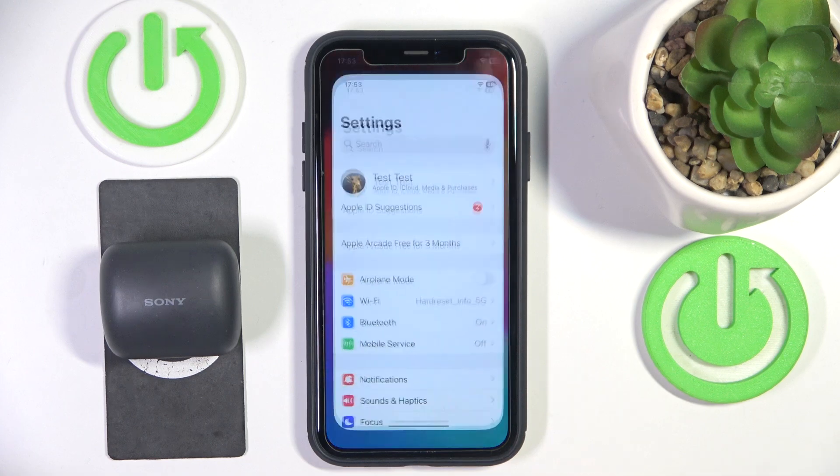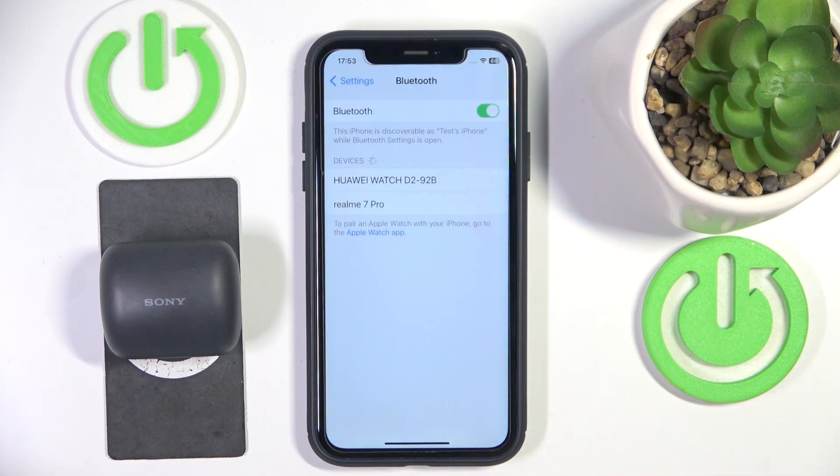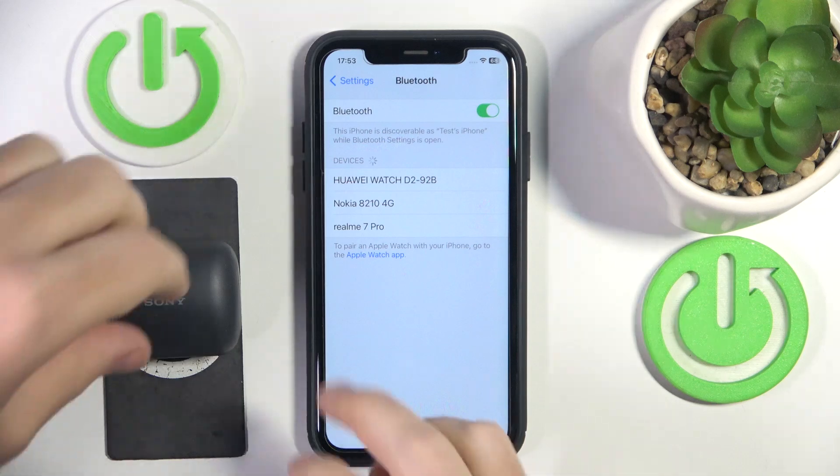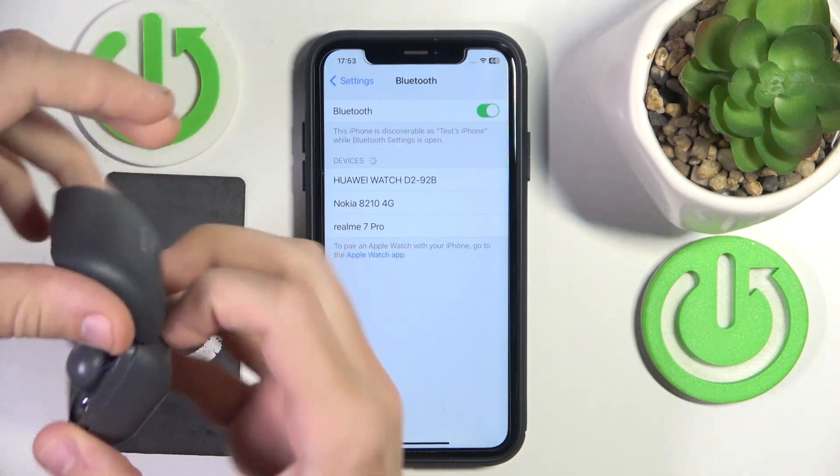You have to start by opening Settings, then go to Bluetooth or Connected Devices if you have Android, then click Pair New Device.